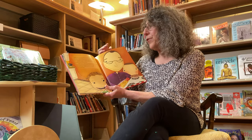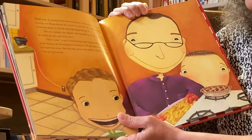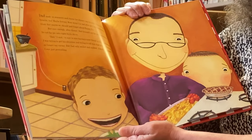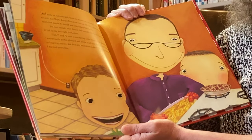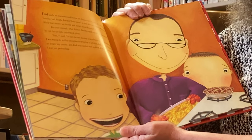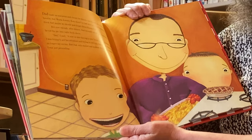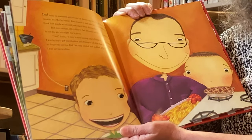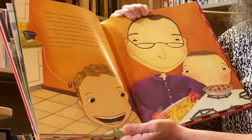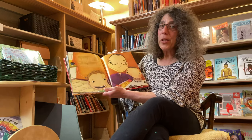Dad made us macaroni and cheese for dinner — my favorite. It was Jeremy's favorite too. Maybe Jeremy Ross wasn't so bad after all. I was beginning to think that maybe we should just forget about the enemy pie. But sure enough, after dinner, Dad brought out the pie. I watched as he cut the pie into eight thick slices. "Dad," I said, "it sure is nice having a new friend in the neighborhood." I was trying to get his attention and trying to tell him that Jeremy Ross was no longer my enemy. But Dad only smiled and nodded. I think he thought I was just pretending.